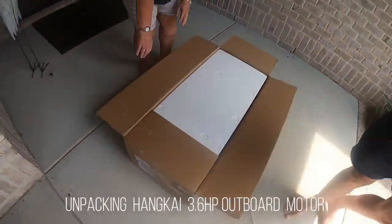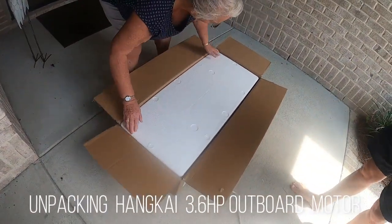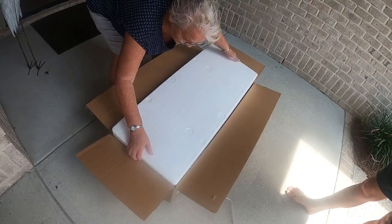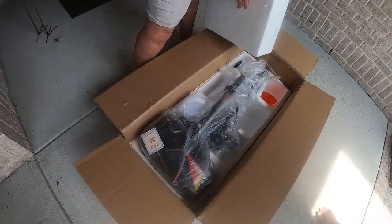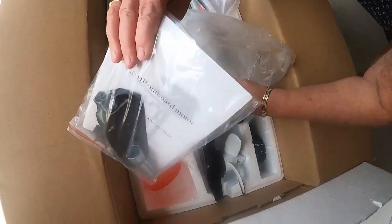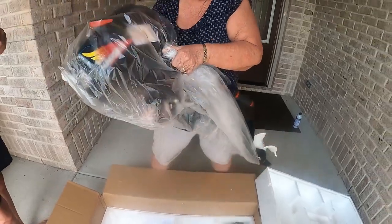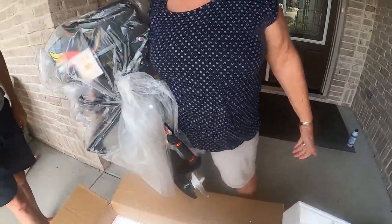Here is our new outboard, ta-da! Still only a little motor. It's got a book — read the instructions — it's actually in English. Muscles! Look at that, how light that is.